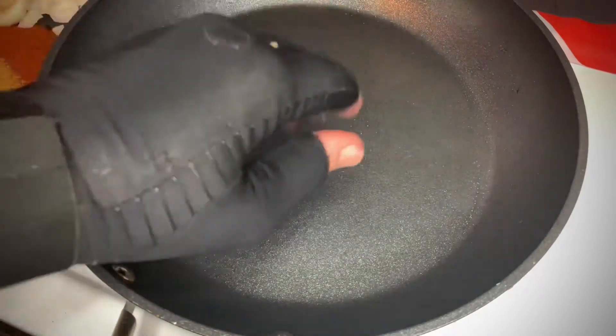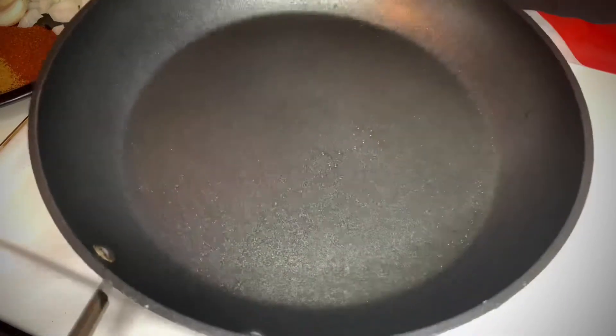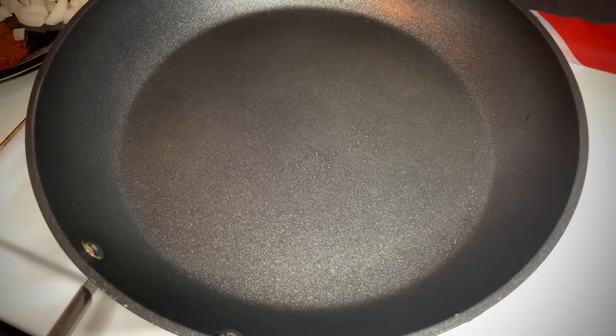The Ninja Never Stick Pan — oh, that's hot. Medium-high heat, maybe a seven on a scale of one to ten. 12-inch pan. And since it's Ninja Never Stick, no butter, no oil in this pan. You Ninja guys really got to get in touch — you know I love you guys.